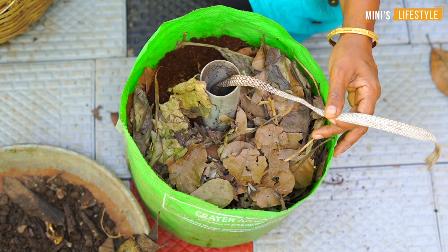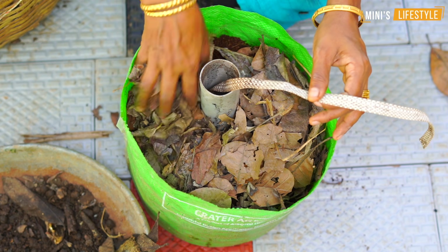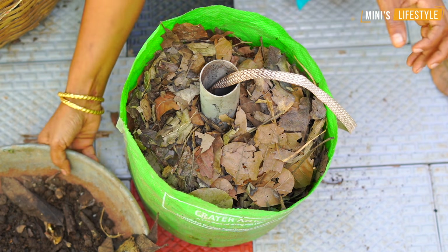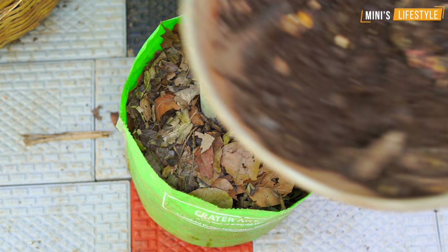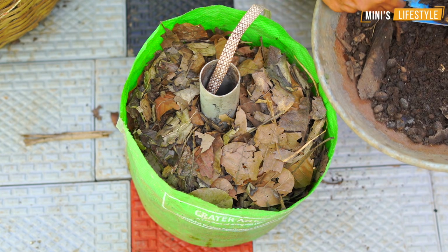I will add some oil to the fish. I will add some fish. Now I will add some fish to the fish.